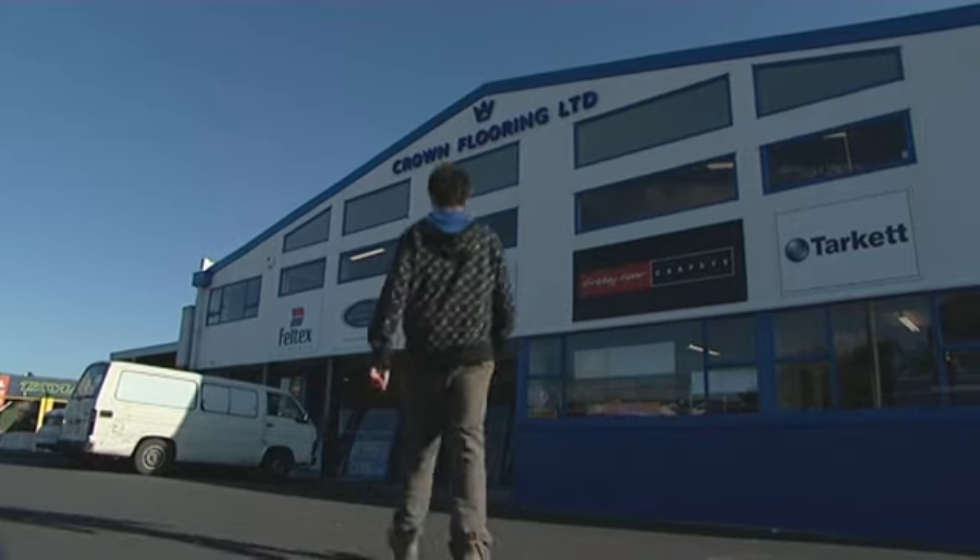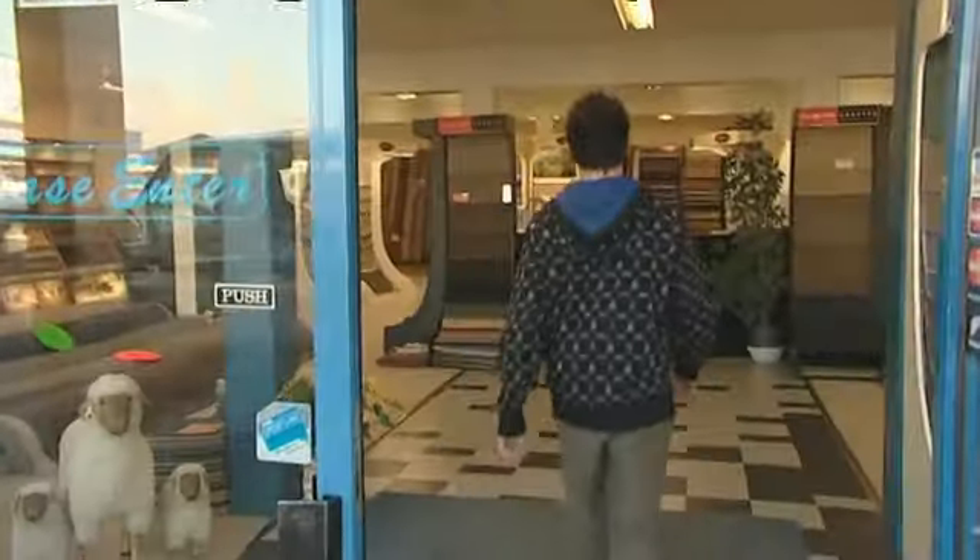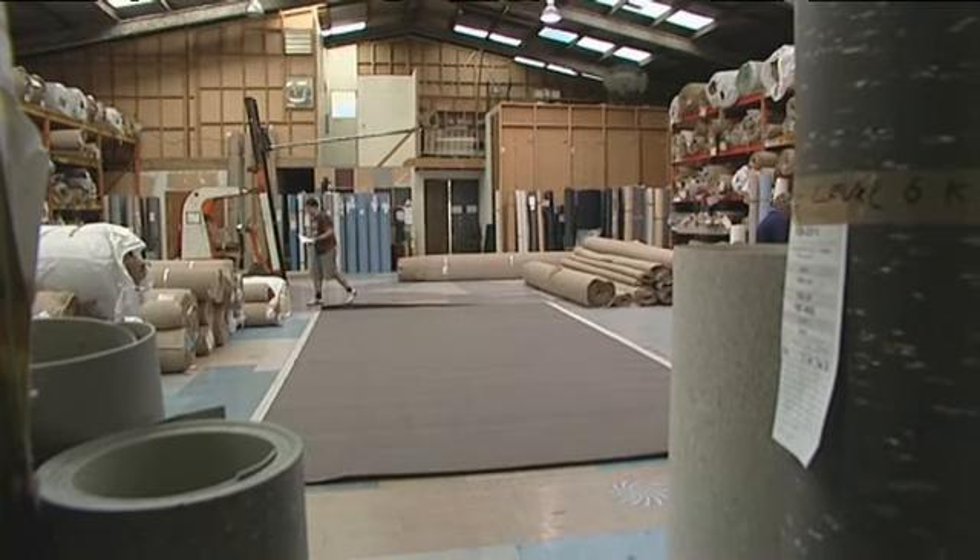Toby comes from the country, but today he's heading to town to learn about commercial flooring. He's come to Crown Flooring, which began as a father and son operation back in the 1970s and kept on growing.